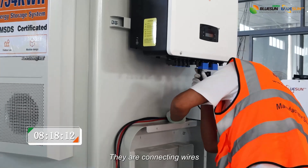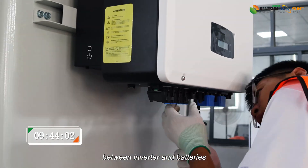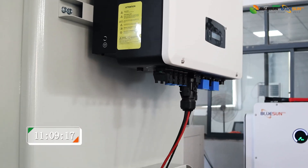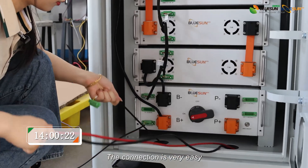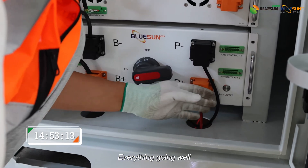They are connecting wires between the inverter and batteries. Professional work — the connection is very easy. Everything is going well.